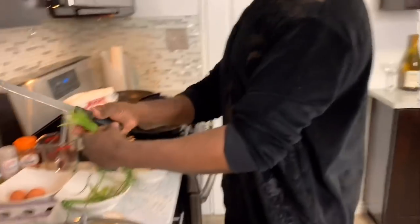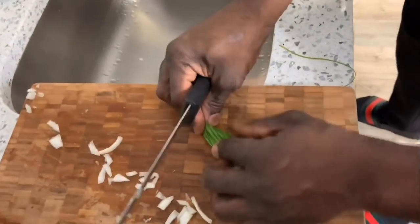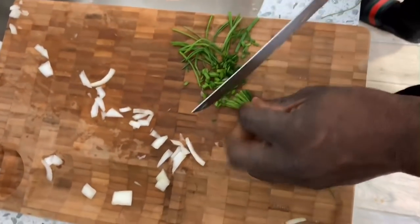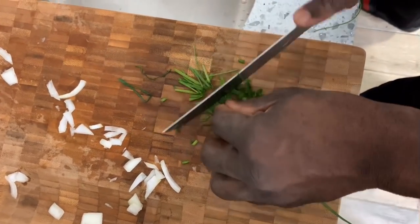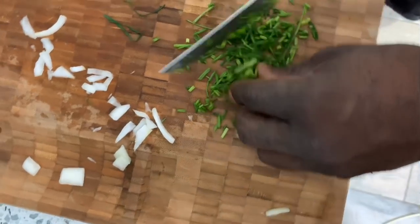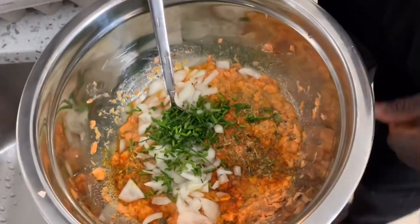Next I like to add some chives — these are fresh chives from the supermarket. We're going to dice them up and fold them in. Chives add texture and flavor. Always remember: anything green is good. I did a men-over-40 video talking about how if you want to look younger you've got to change your diet. Nothing wrong with adding some greens — number one for health reasons, number two for texture. Throw your greens in.